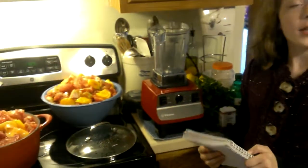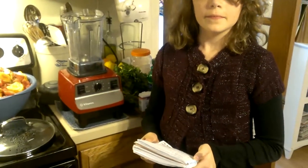Welcome to Daddy's Gardening Show. Emma Rose, what are we doing today? I think we're making salsa. We are making salsa.